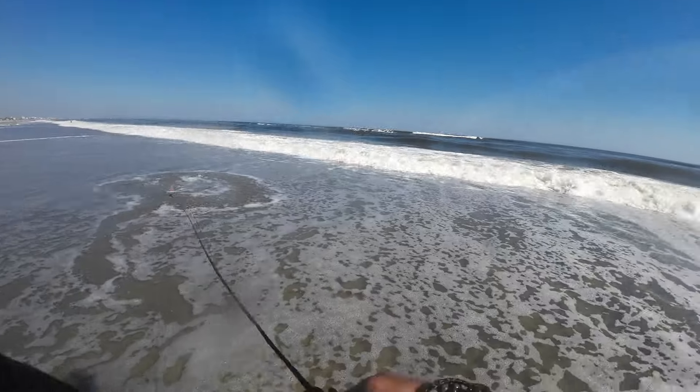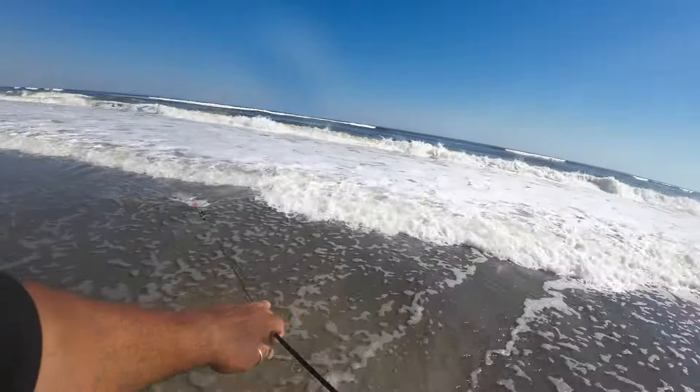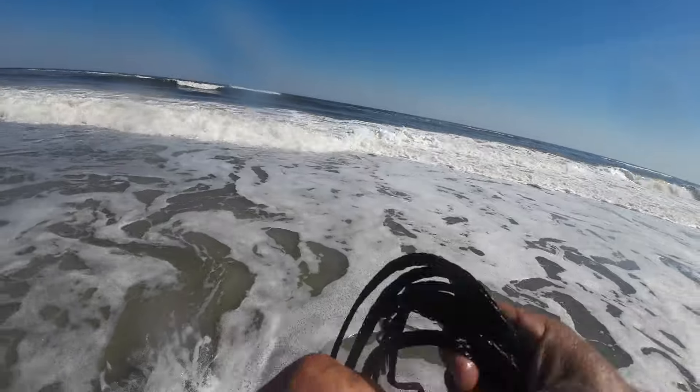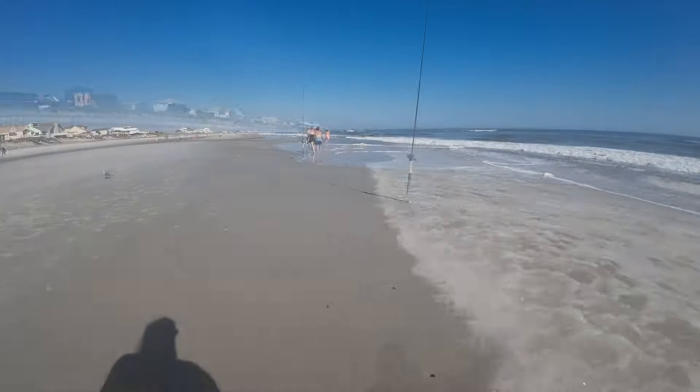Threw the net a few times to see if I could catch any bait fish — any little mullet, minnows, anything — and threw one out to see if there's any redfish out there. But I wasn't catching any bait fish today.